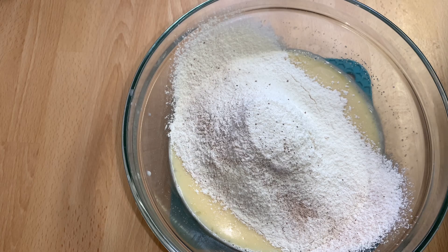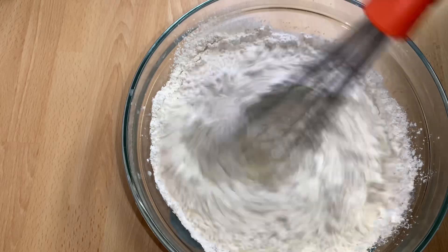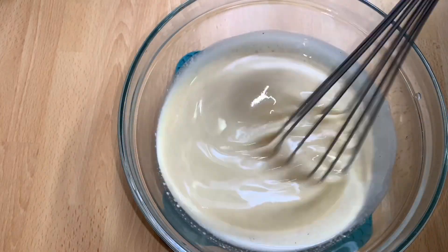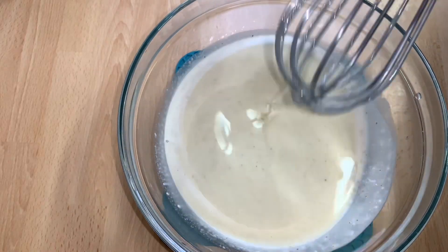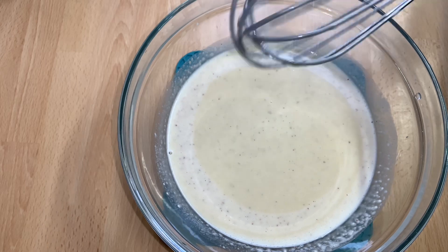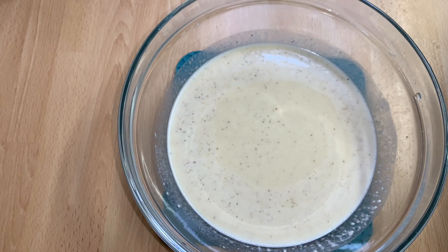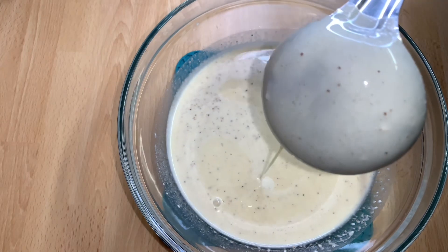After sifting the flour and the nutmeg, I'll now go ahead and mix everything together until it's lump-free. Just look at it — it is well mixed and well combined. This is the perfect consistency I'm looking for.